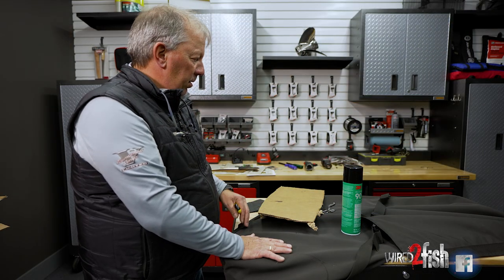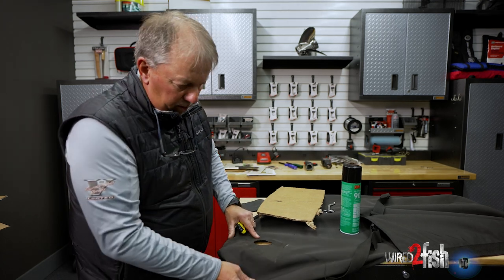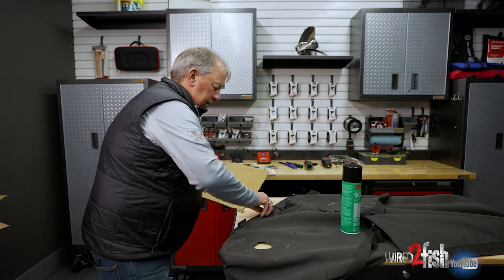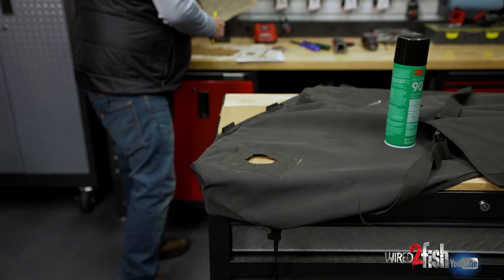You want to work off a flat surface — a counter or something you can get the tarp up on. We've got it in the corner of a tool cabinet. I'm going to put a piece of cardboard underneath because we're going to spray this area.